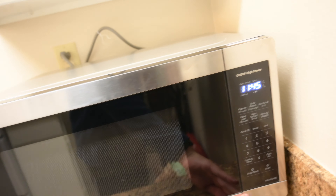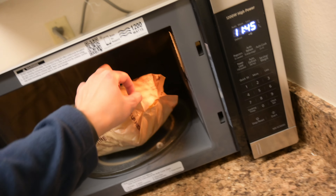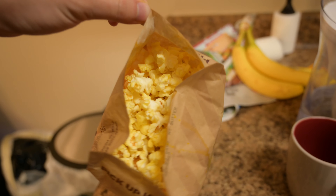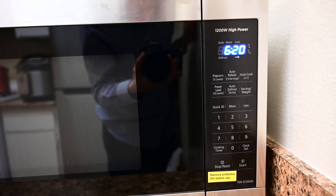All right, just finished popping. We'll see if it's burnt. The popcorn looks perfectly popped — wow, looks hot! That's about it, thank you guys for watching.